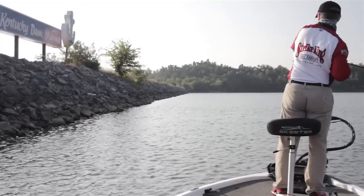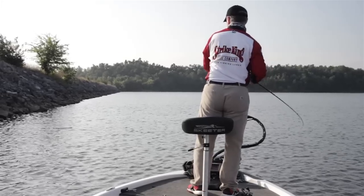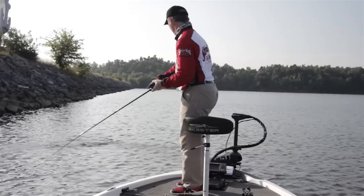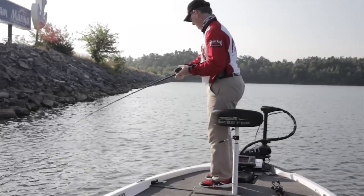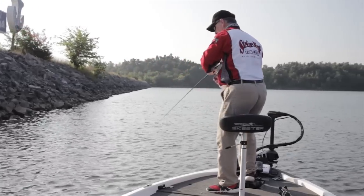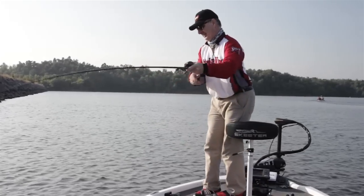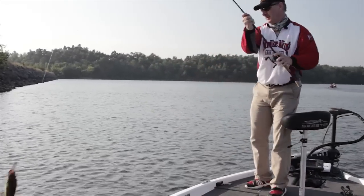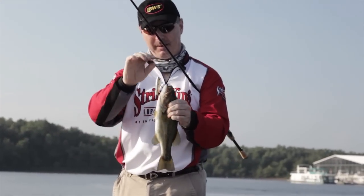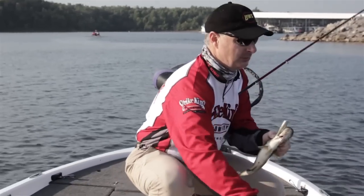There's a good fish, I believe. He came up there and bit it — he's got bait all over him. Over here on this windy side of things, I want a little bigger profile where they can see it. That one hit it sitting still. Pop, pop, pop — sitting still. Pop, pop, pop — sitting still. Got to listen to them.